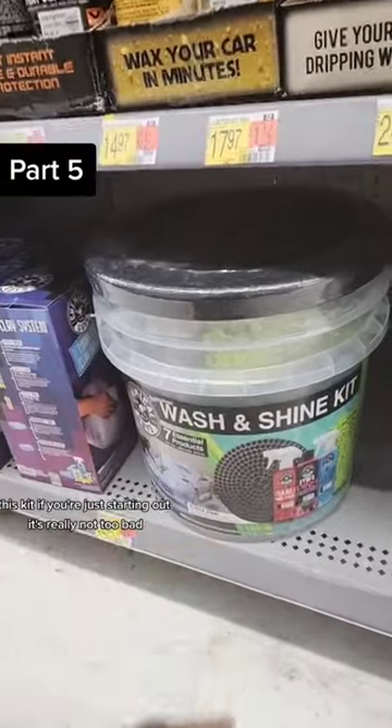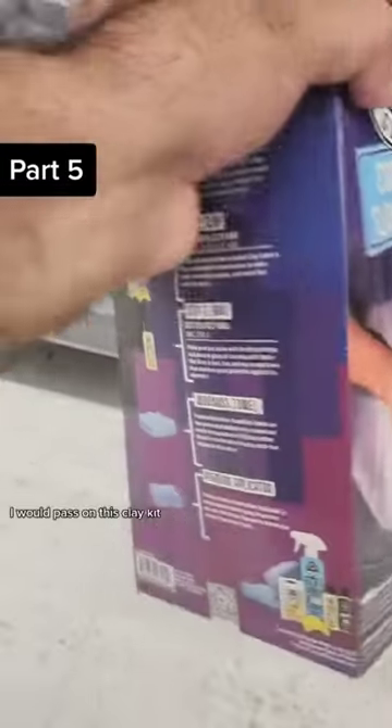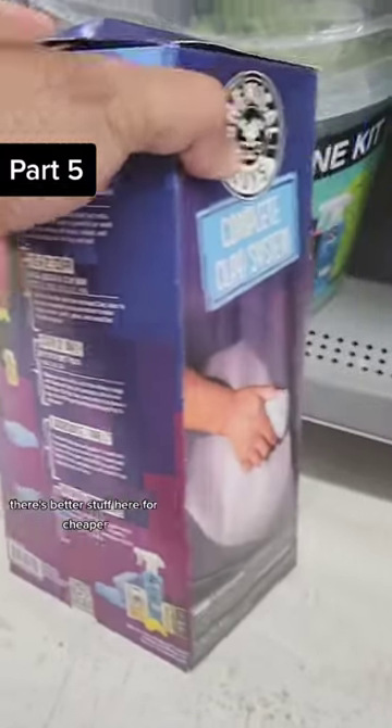This thing is terrible. This kit, if you're just starting out, it's really not too bad, but you just got to throw away that Diablo wheel cleaner immediately. I would pass on this clay kit — there's better stuff here for cheaper.